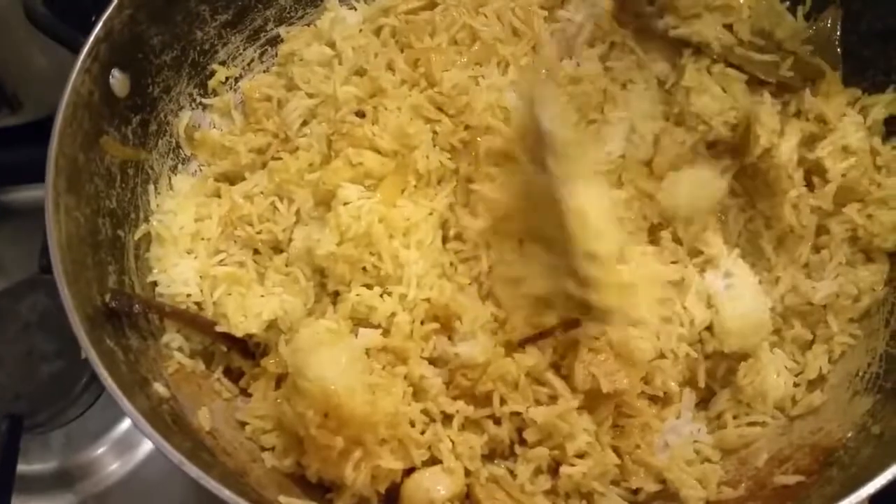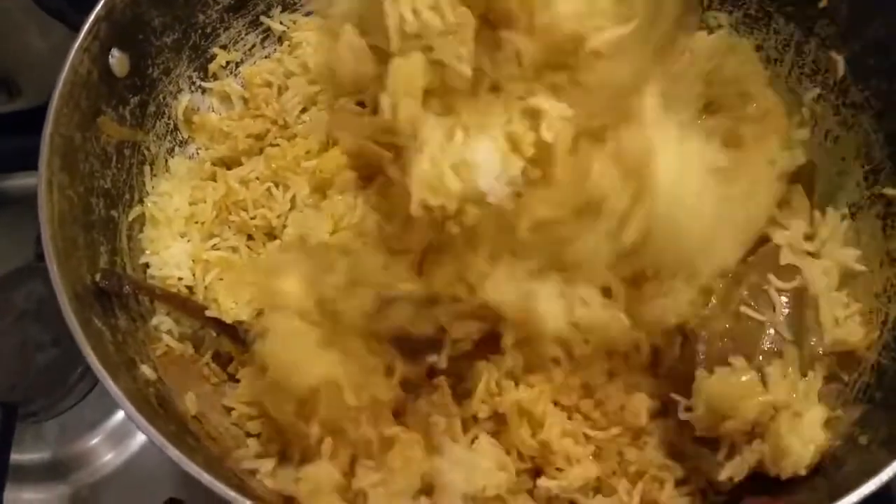There we are, so we're just going to mix the biryani together. You could call it a chicken biryani, you could call it a chicken fried rice — whatever you like.